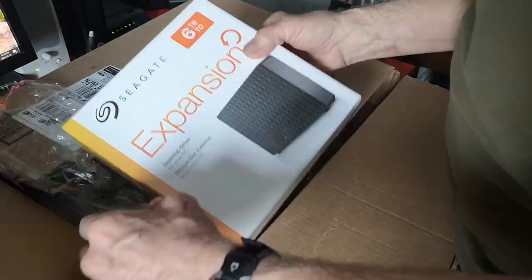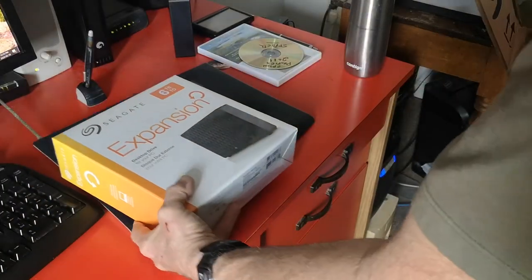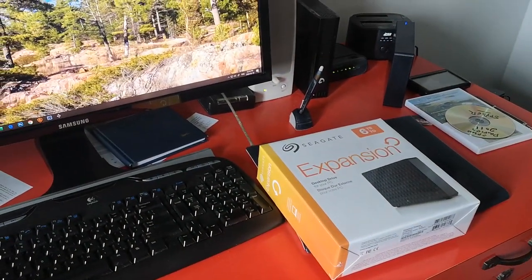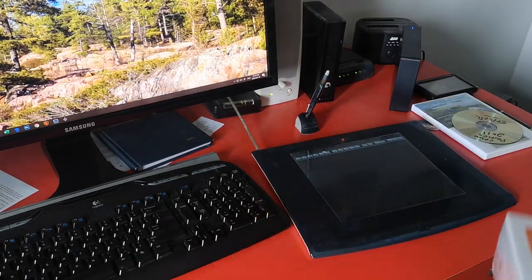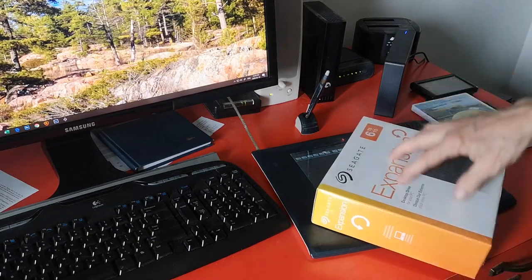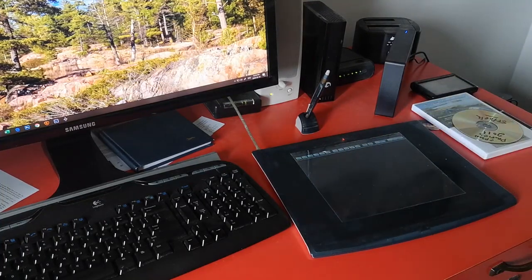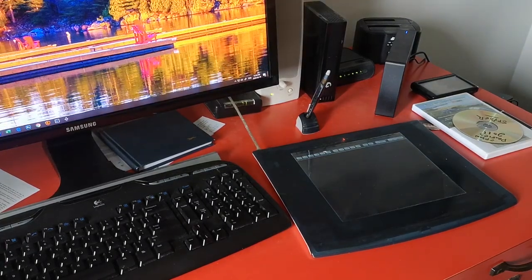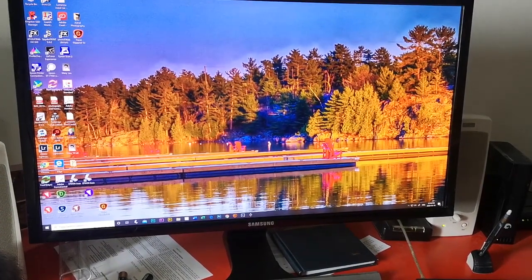This is what the Seagate six-terabyte expansion drives look like. They have some software that comes with them that you could use to back up the files, but we use another free software called FreeFileSync. It's an icon right on the desktop. These are six terabytes. We've installed OneDrive but we're not ready to move on to that yet. This FileSync program allows us to synchronize the two drives — the drive that's in the computer and the one on the desktop. Once you've synced your files, you can disconnect the drive, and should anything happen to your hard drive, you can always restore it.